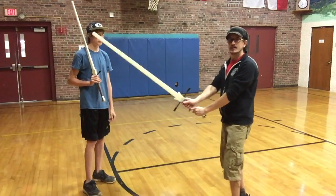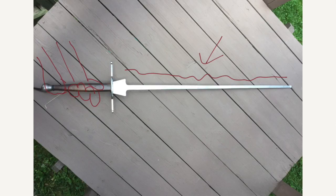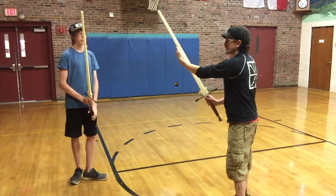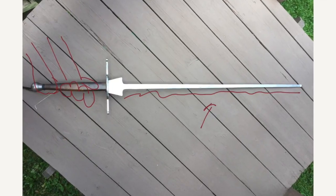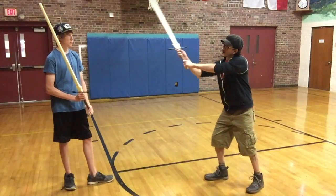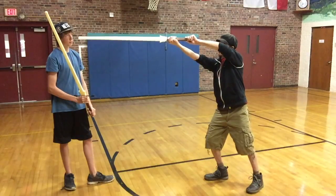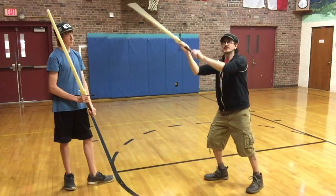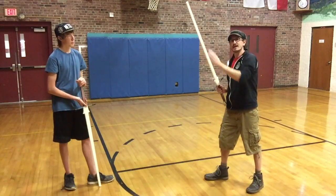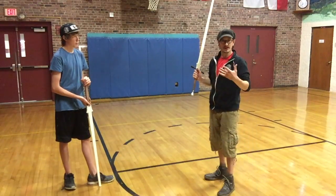So as I'm holding the blade like this, the side that's facing me is what's called the short edge. The side that's facing my opponent is called the long edge. The reason for this name is because if I strike a long edge strike at Tyler, I have more reach than if I strike a short edge strike at Tyler — you can see the difference, how I'm a couple of inches further away. There are reasons to use both sides of the blade in various plays and flow drills that we'll get into later.